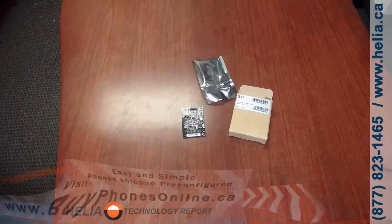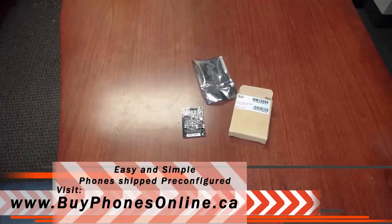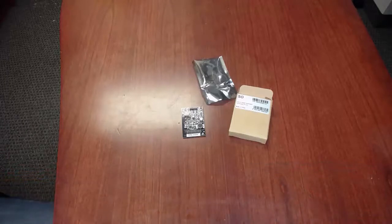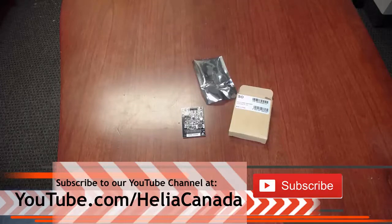Check this out on our online store at www.buyphonesonline.ca. Stay tuned to the end of the video for a coupon for this unit. Also check out our YouTube channel and subscribe at www.youtube.com/heliacanada. Thanks for watching and bye for now.